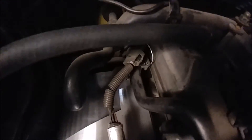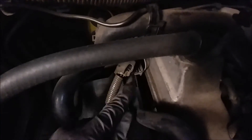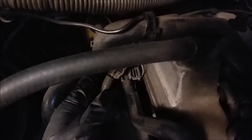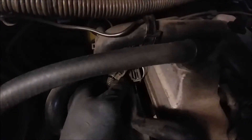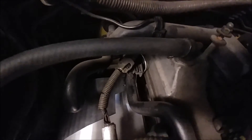Everything is back torqued down. You can see that bracket deflected a little bit. But again, this is the factory bracket — it's a little softer bracket than our stainless steel bracket, so we're not too worried about that.